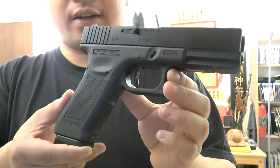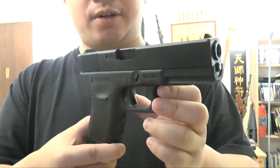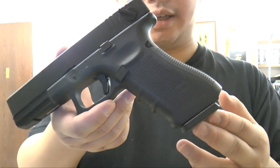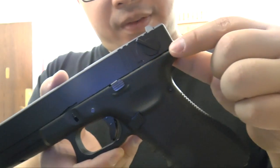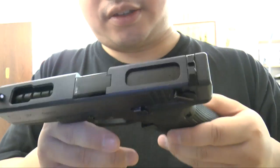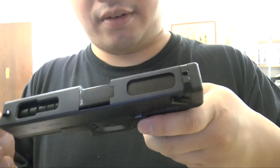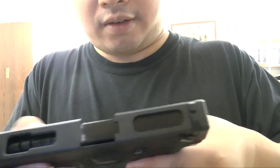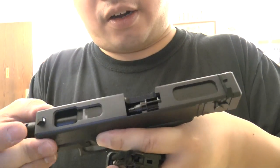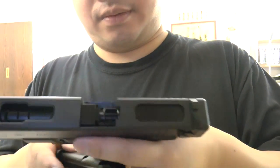The Glock 18 and Glock 17 are very similar in look, but the Glock 18C has the full auto feature which you can switch with this selector here — full auto and semi. Also, the top is hollowed out. If I take the mag out you can see how it looks. You can see through the front and touch the barrel, while the back is fully covered.